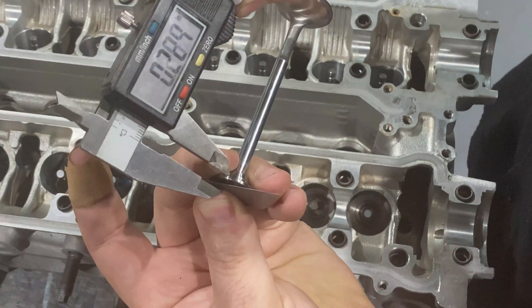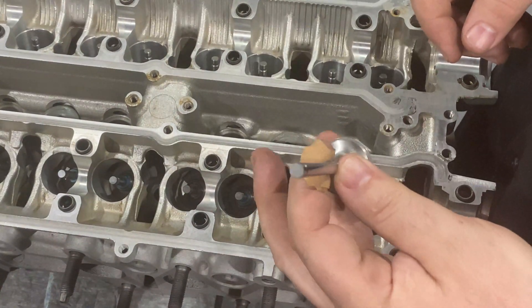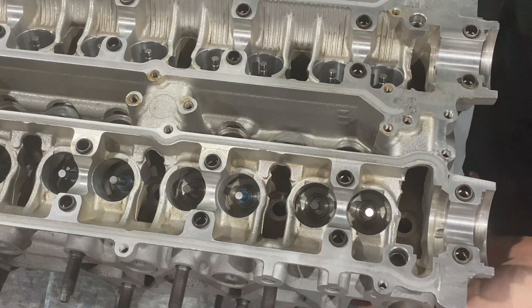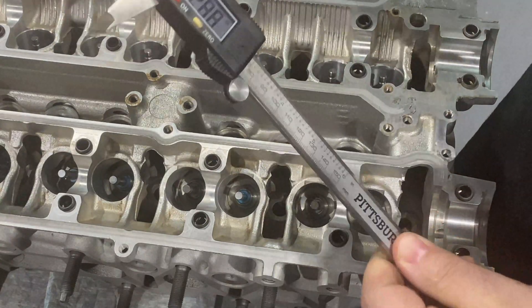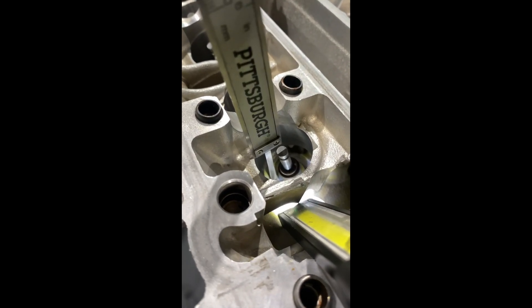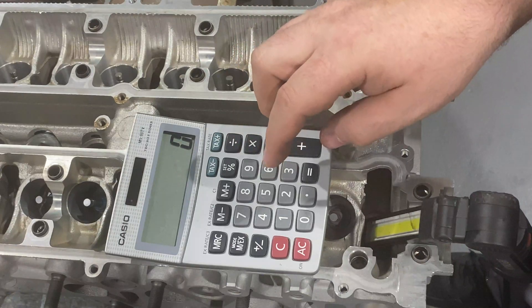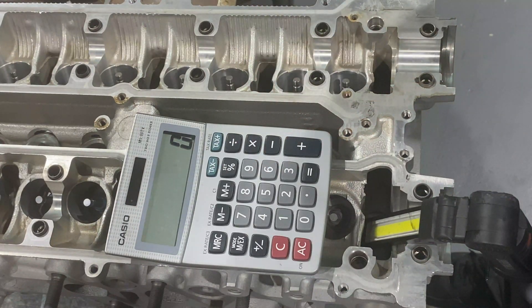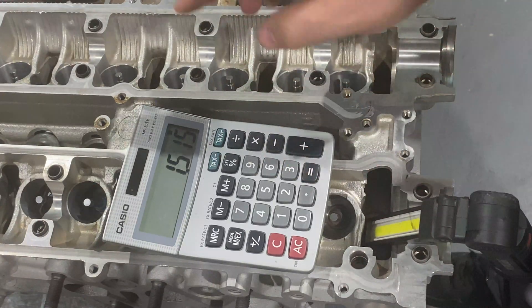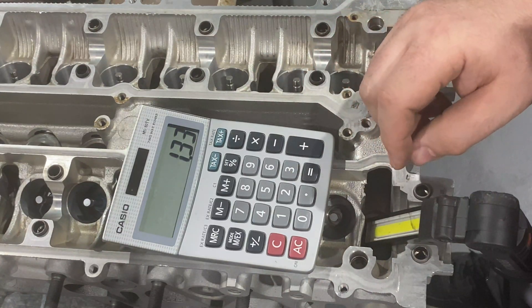We'll call that 0.185. Now take your valve and go back into the valve guide. Take your caliper and measure from the seat to the top of the valve — that's the protrusion height, where the valve is protruding all the way from the spring base to the top of the valve. We got 1.515.